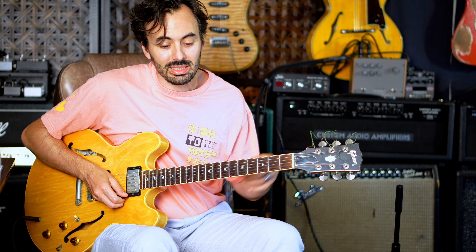We have this all transcribed for you — tabbed out, notated. It's down in the link below through our Patreon. Go there and have all the supplementary material you'll ever dream of: Wes, Sonny Stitt, we did a bunch of stuff, Django — it's all there for you. So we'll see you tomorrow for another episode.